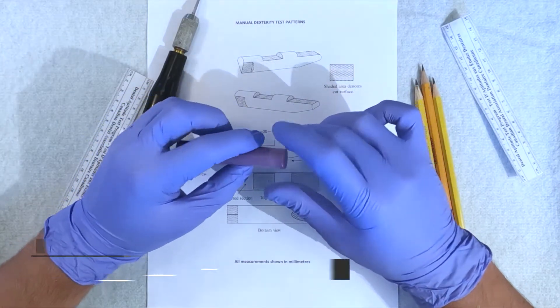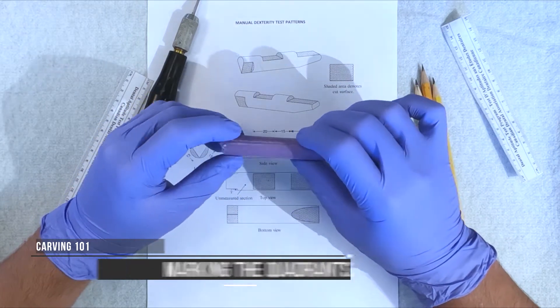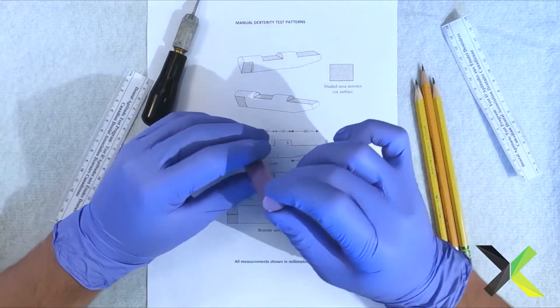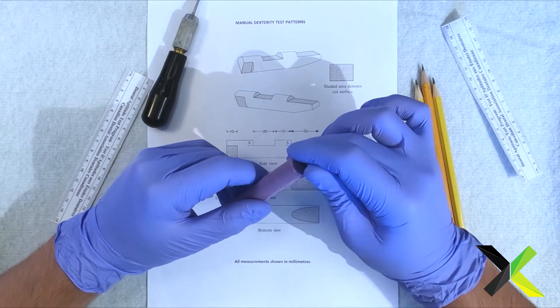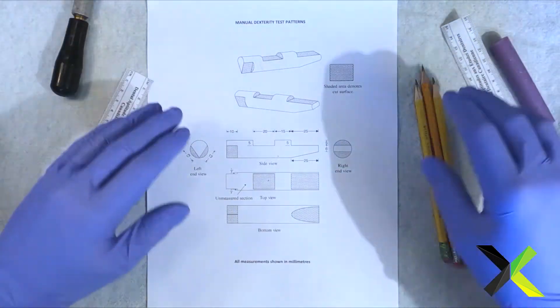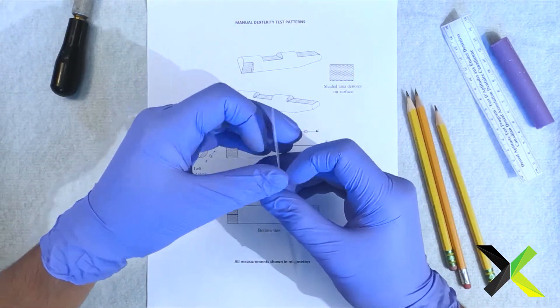Welcome to the next video. In this video we're going to go over intro to markups — marking up the soap with lines, getting all the measurements correct. In your five minutes of prep time, you're able to make sure your pencils are sharp and your ruler is ready.